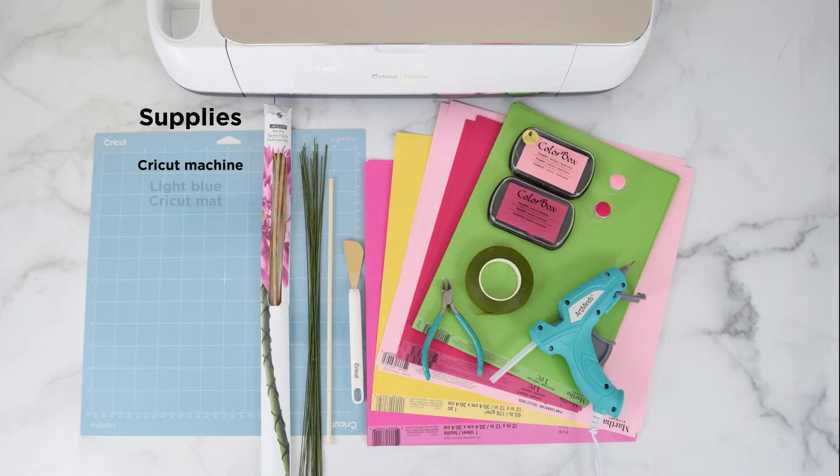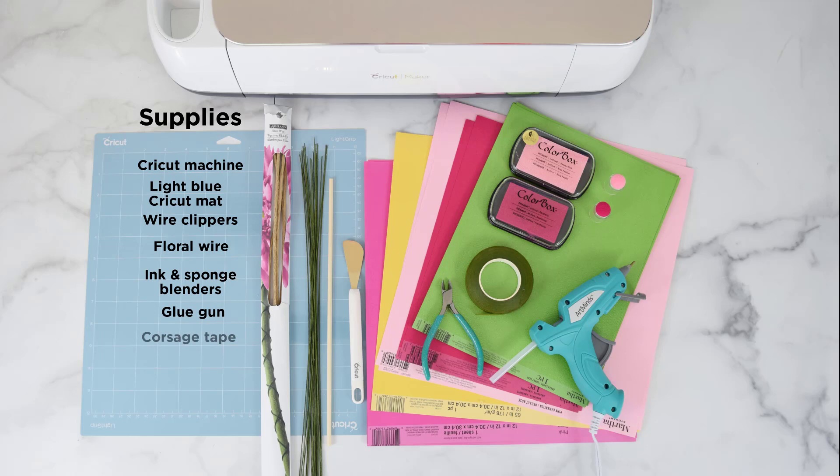The supplies I used for this project are my Cricut machine, a light blue Cricut mat, wire clippers, floral wire, distress ink and sponges to blend, a glue gun, corsage tape, a wood dowel for curling, and then I chose cardstock in pinks, purples, yellows, and greens.